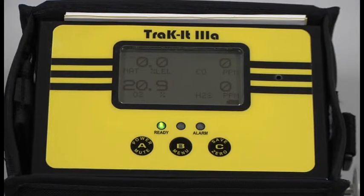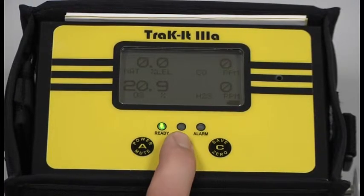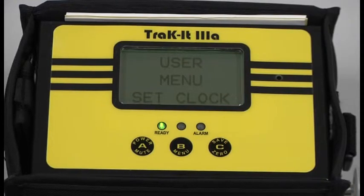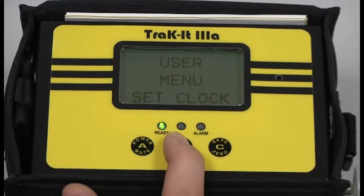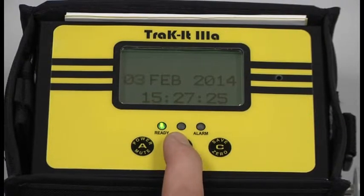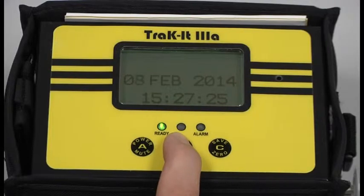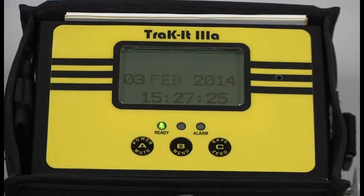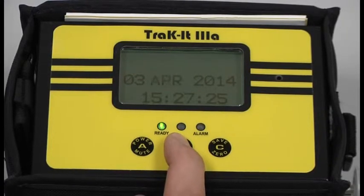If the date and time were incorrect, just simply press and hold the B button until it displays user menu. Press your C button once, set clock will appear, and press your B button. The first segment flashing are your days. To adjust your days, just simply press and release the B button until you get to the desired day of the month. Press your C button. Your month will flash. If this is incorrect, simply press and release your B button until you reach the desired month.